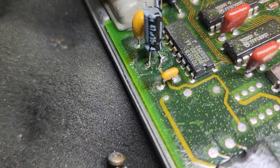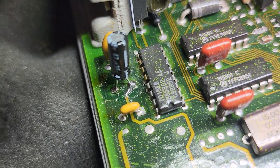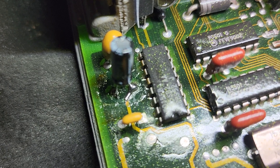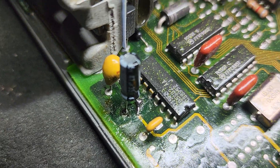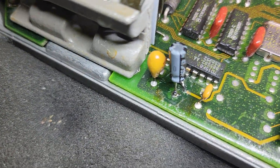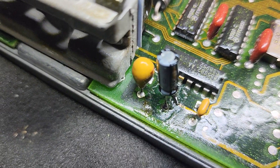This one has had a solder bridge performed — somebody's kind of repaired a damaged trace there, but it looks like it would work. Looks like they removed the conformal coating and probably replaced it with something.